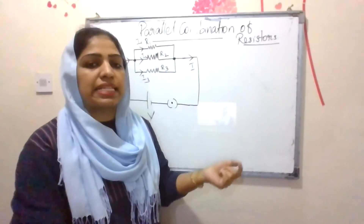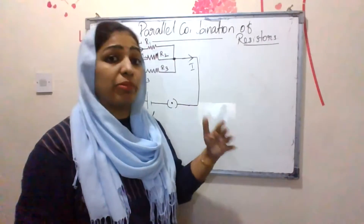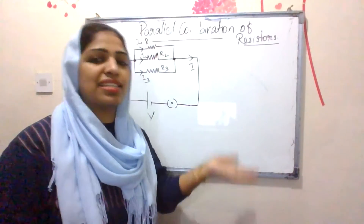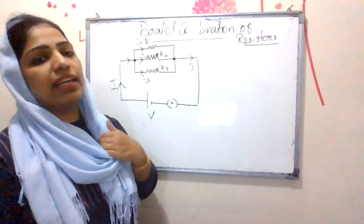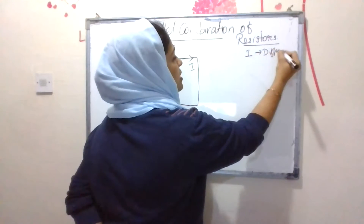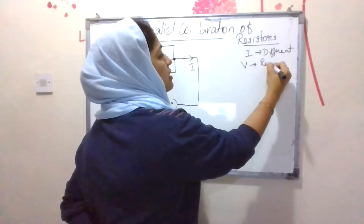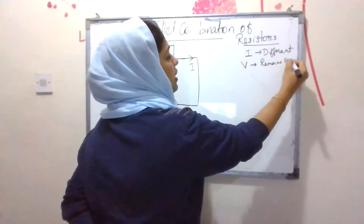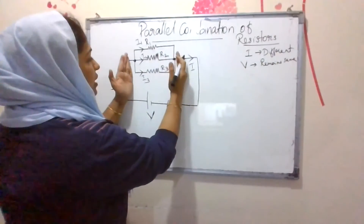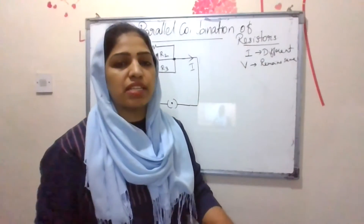When resistors are connected in series, the current flowing through each resistor is the same, and the potential difference is different. When resistors are connected in parallel, the current through each resistor is different, whereas the potential difference remains the same for all three resistors.